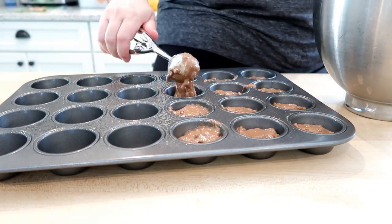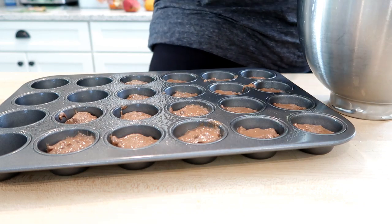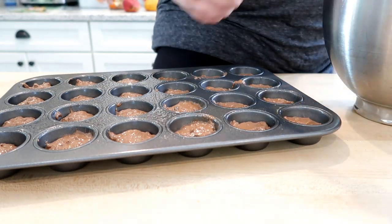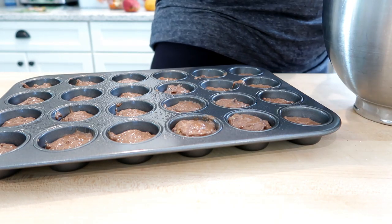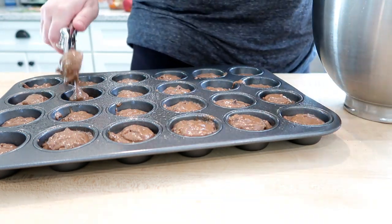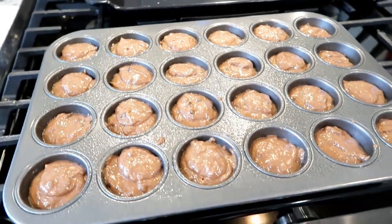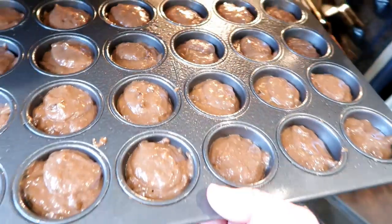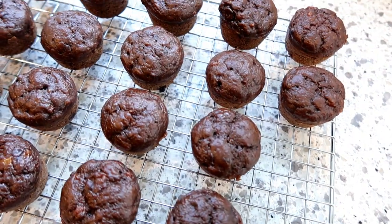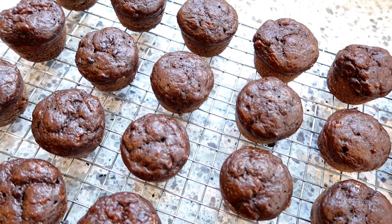This mini muffin tin is great — I think I picked it up at HomeGoods but it's also on Amazon. It's a Chicago Metallic mini muffin tin and it's by far my favorite. You don't have to put paper liners in it — I just use cooking spray and they come out just fine. I'm using a little cookie scoop to evenly distribute the muffin batter. This makes 24 mini muffins, or you can also make 12 regular-sized muffins. I popped those in a 325-degree oven — for regular-size muffins bake about 30 minutes; since these were mini, I baked them for about 20.